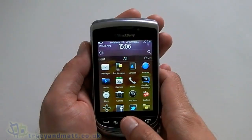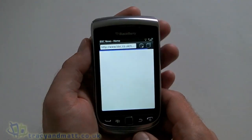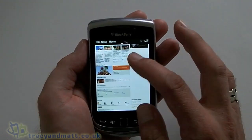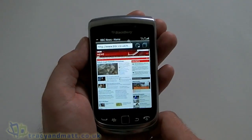So we've got messages, text messaging, contacts, and a web browser — let's have a look at that because that's always an important feature. I've got the BBC News website preloaded there. Obviously scrolling is done using the screen, you can use the trackpad if you want to, but there's not much point with this nice screen.